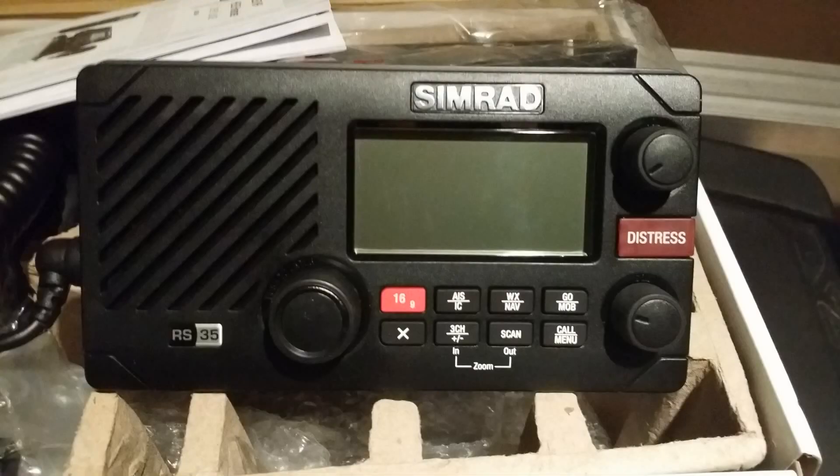Next up, in replacing the VHF radio to get to newer technology, we wanted something with built-in GPS, distress, and AIS. So we opted for the Simrad RS35. It's a neat transceiver, and it's got a handheld wireless option which I ordered also. I think this is going to do us a lot of good for having a sense of security out there for collision avoidance.